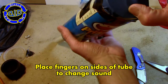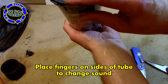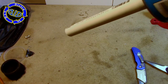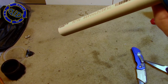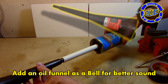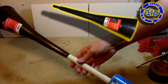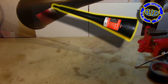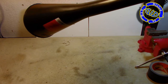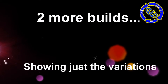You can actually experiment with the sound a little bit by placing your fingers on either side of the tube over the rubber diaphragm and pushing on it a little bit when you blow. You can experiment with the sound more by adding a bell — I used a funnel in this case, a car oil funnel that I got from the dollar store. That turned out to be a very gratifying result.